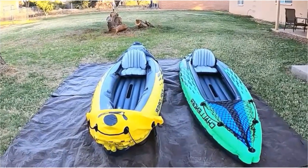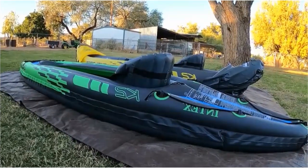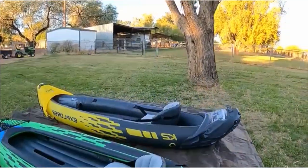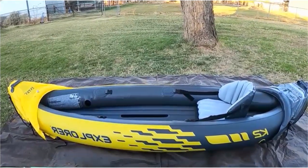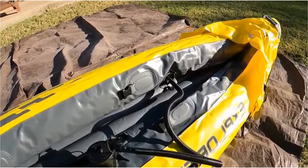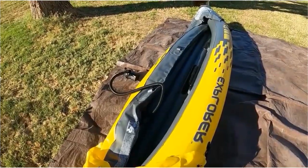The Explorer K2 Kayak is also designed for comfort. The cockpit area is spacious, providing plenty of room for two people to sit comfortably. The seats are adjustable, allowing you to find the perfect position for paddling. The backrests are also inflatable, providing extra support and comfort during longer paddling trips. Another great feature is its maneuverability — the kayak is designed with a streamlined shape, which allows it to move quickly and efficiently through the water.